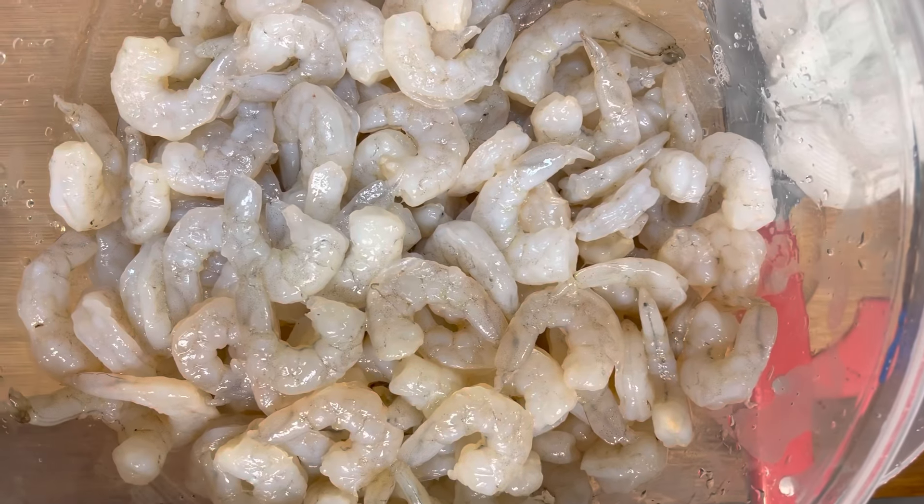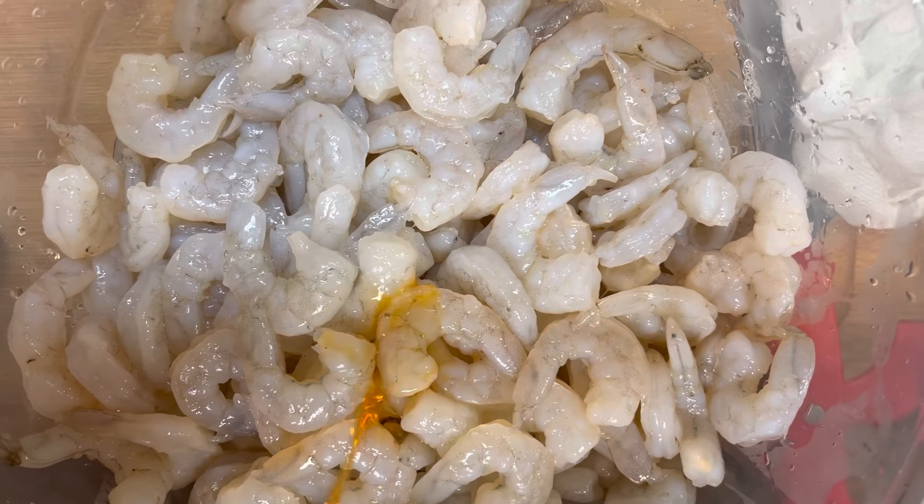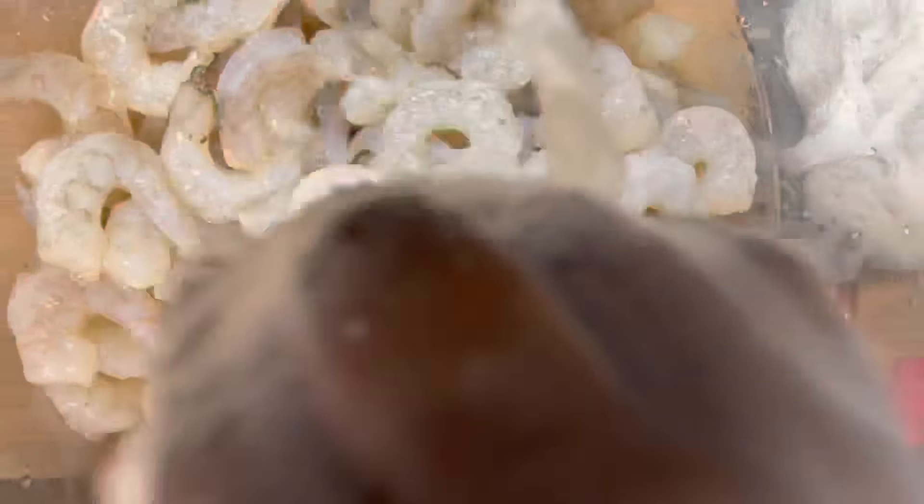All right y'all, we're gonna put like a tablespoon — not that much — liquid crab boil on these shrimp. Mix them around like this. Keep stirring these shrimp. I usually cover them and put them in the refrigerator until I need them, but I'm gonna let them stay out at room temperature and let them just sit there and marinate in the crab boil.